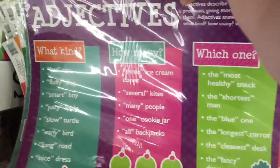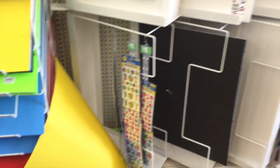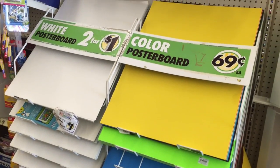Now if you need a very specific poster, I'm a huge fan of making my own. The Dollar Tree has really big foam boards as well as poster boards so you can decorate your classroom and completely customize it. It's actually less than a dollar — the white poster board is 50 cents a piece and the colored is just 69 cents.